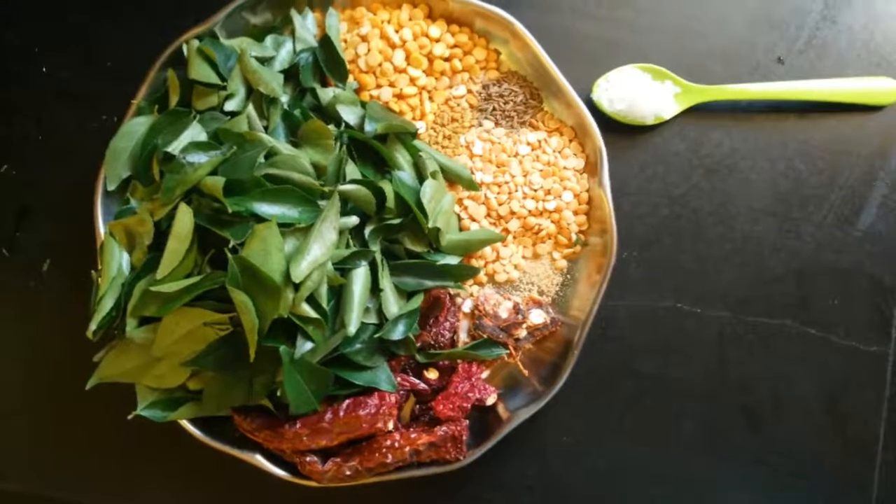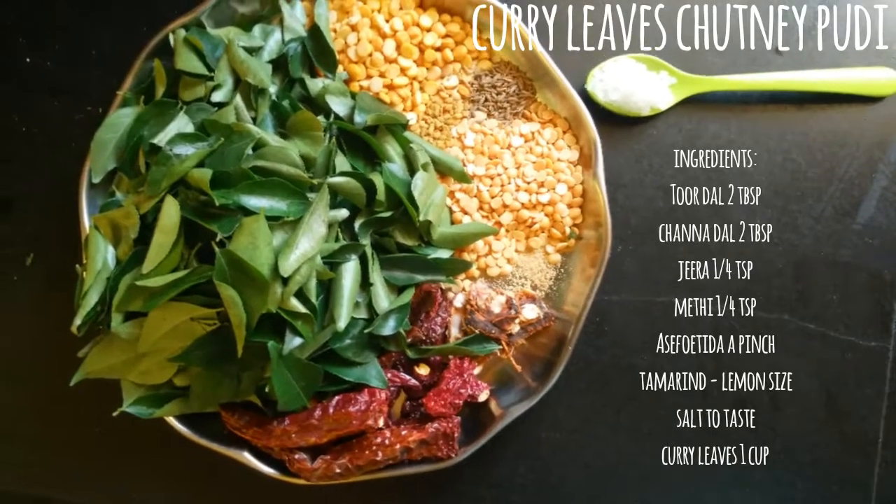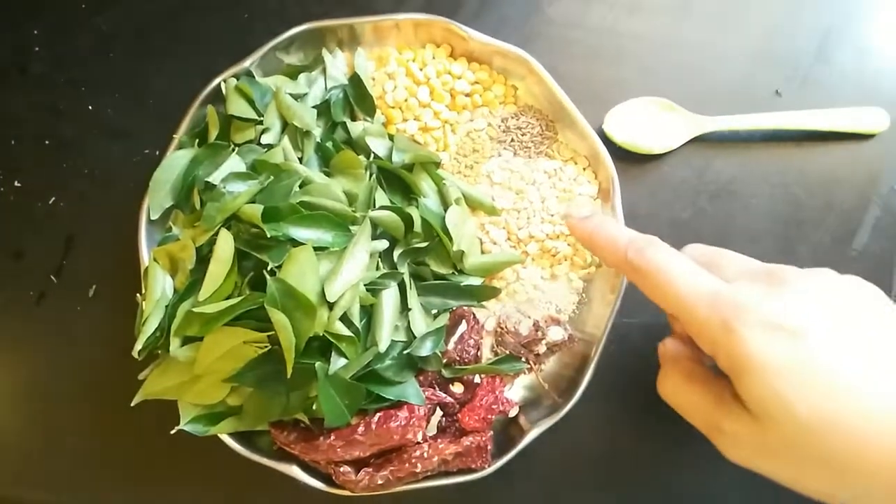Let's see how to make curry leaves chutney pudi. For this yummy chutney pudi,